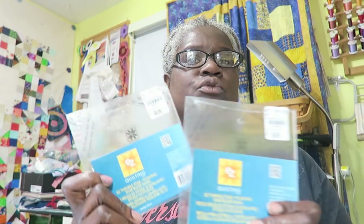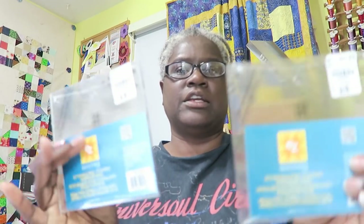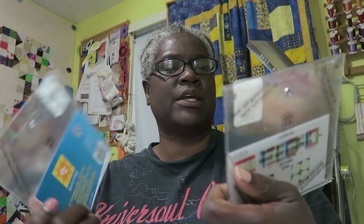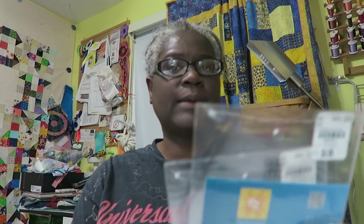What I did was I picked up a couple extra rulers — I actually purchased three of the small ones. So I am actually going to have a giveaway with these. If you're interested in participating in the giveaway, just leave a comment on this video. You will also need to be subscribed to my channel.